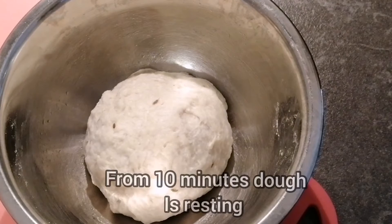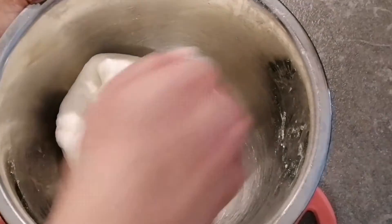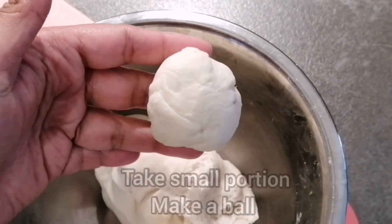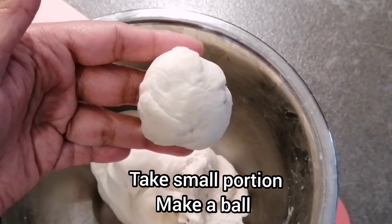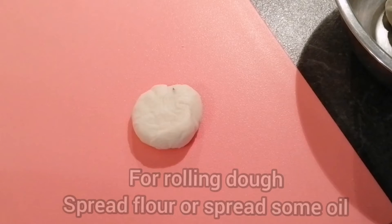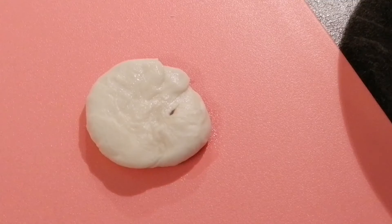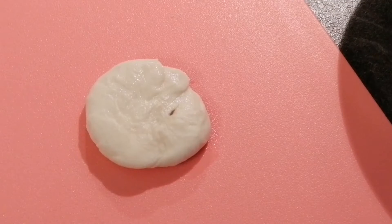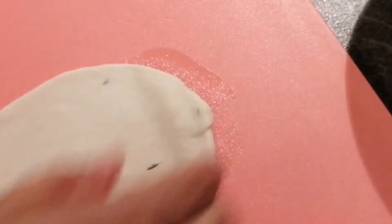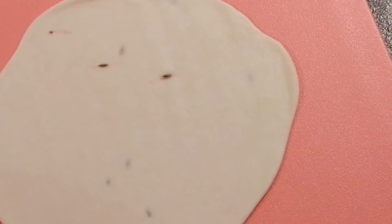The dough has been resting for about 10 minutes — it's time to roll it. I'll knead it again first, then take a small portion and make a ball. For rolling, you can either spread some flour or dip it a little into oil. I spread some oil on top and now I'll roll it out.